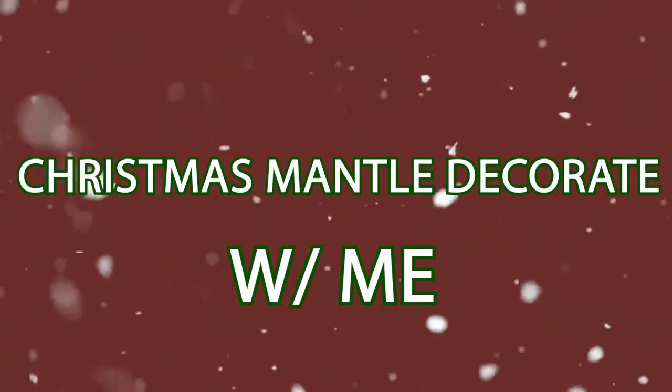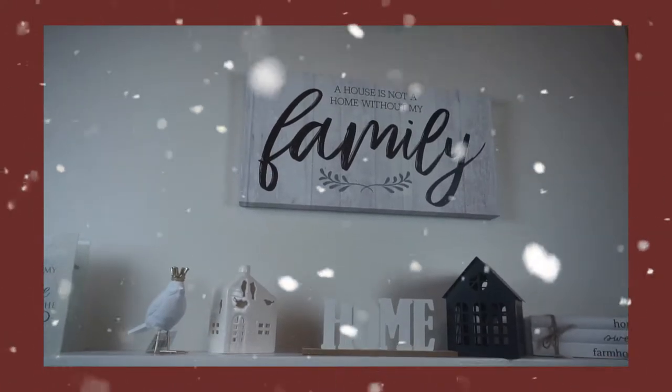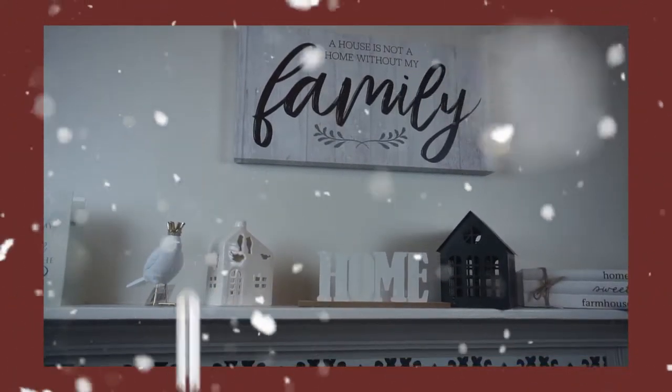We wish you a Merry Christmas! In this video I'm going to be doing my decorations for my mantel.